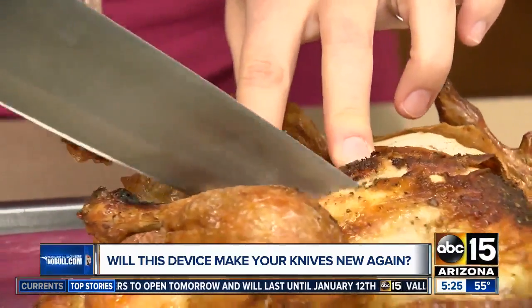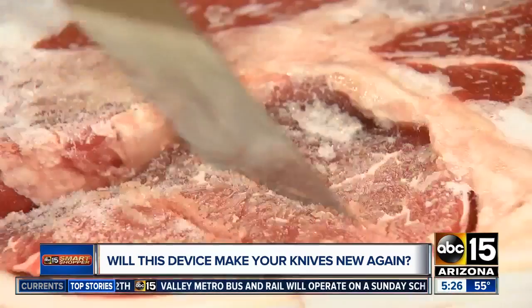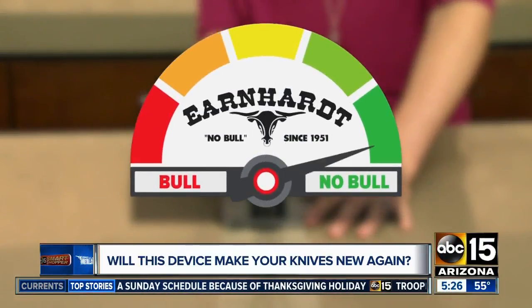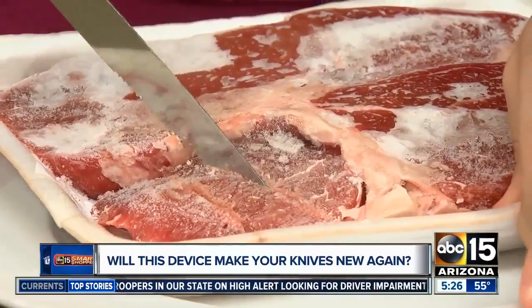If it can do that, it should have no problem with this rotisserie chicken. And what about carrots? Nicely done. Now a serrated knife for the frozen steak. So where does it rank on our bowl or no bowl meter? I'm going with no bowl. It costs $19.88 at Walmart, and even though it didn't cut through our frozen steak, neither did our new knife.